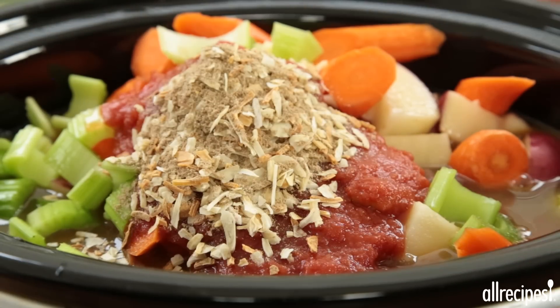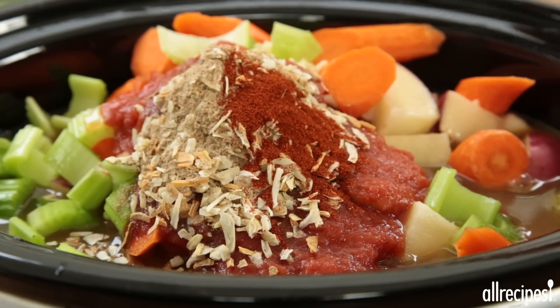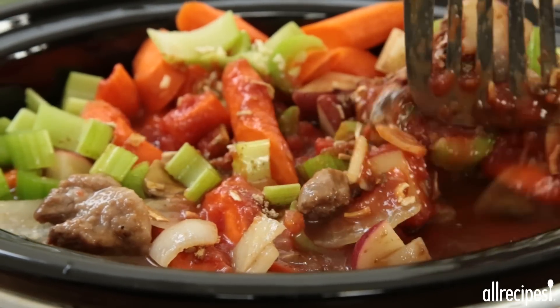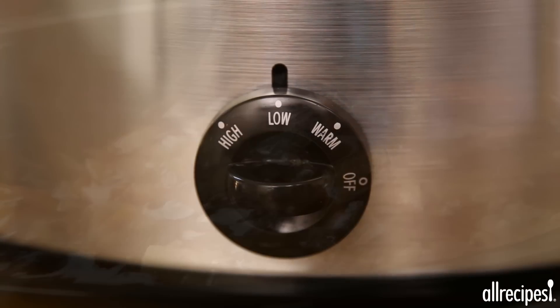Finally, stir in one one-ounce package of dry onion soup mix and one teaspoon of Spanish smoked paprika, or to taste. Cover and cook until the beef is tender — four to six hours on high, or ten to twelve hours on low.